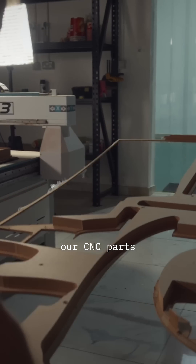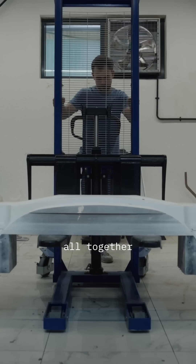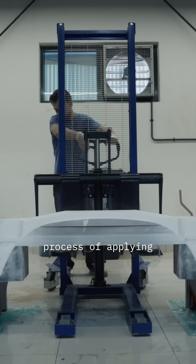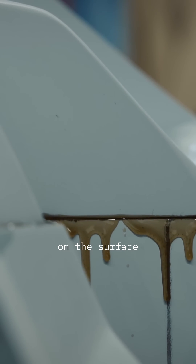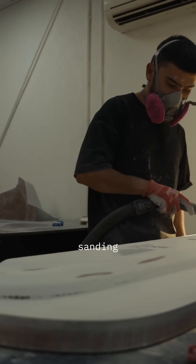Then we can remove our CNC parts from the machine. After this, we can join it all together and bond it. Then we can start the process of applying putty and prime coat on the surface of the plug, followed by the sanding process — sanding and polishing.